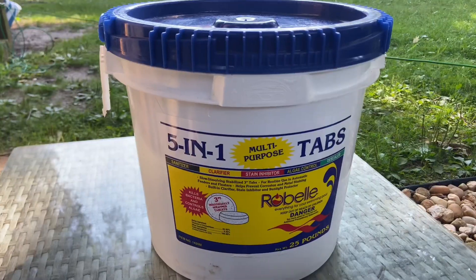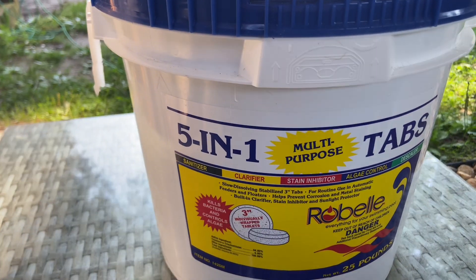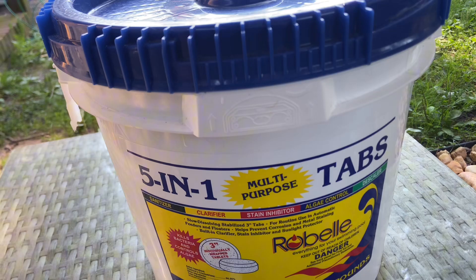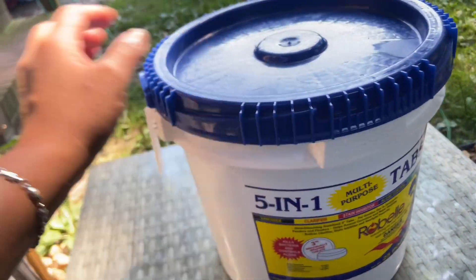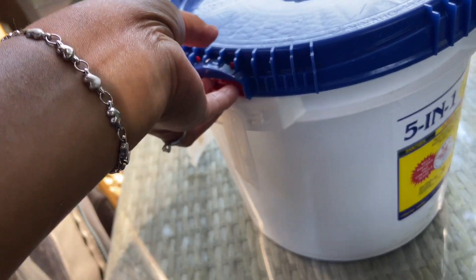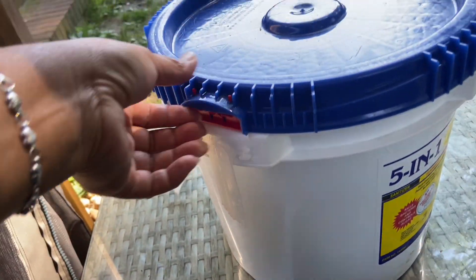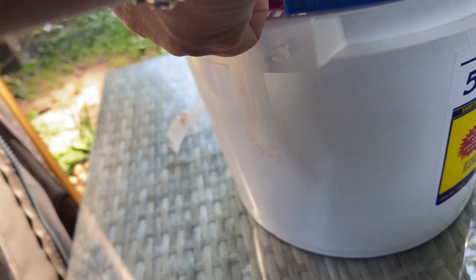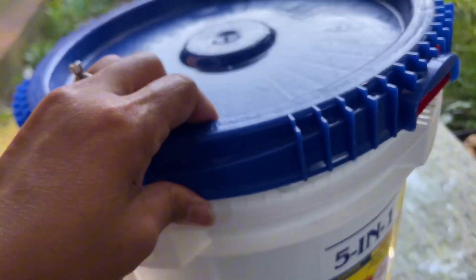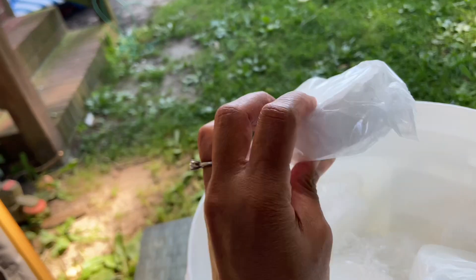Now your kids will enjoy all summer long! This is the five-in-one tablet I was talking about — the sanitizer, clarifier, stain inhibitor, algae control, and descaler. This is the 25-pound container, but there is also a smaller size. I love this tablet and I won't be buying any other kind because this is way better. When you open it up, it rotates open and every single tablet has individual plastic wrapping.